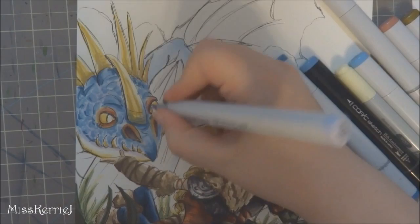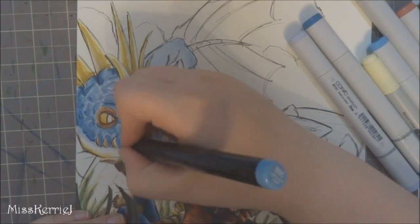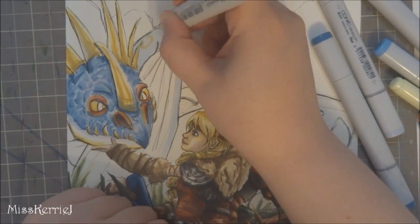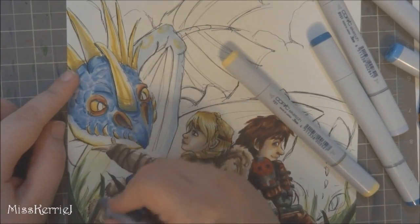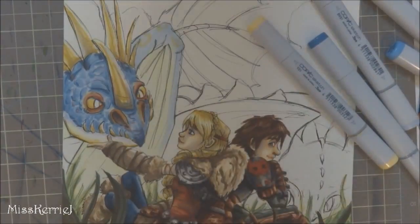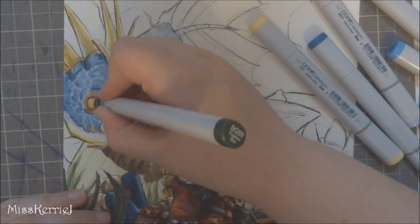Here's one that's related to this drawing: what is my favorite part of this drawing? Stormfly. I've actually never drawn Stormfly before, so this is the first time I ever drew her. She's really fun to draw, so she is my favorite part of this drawing.